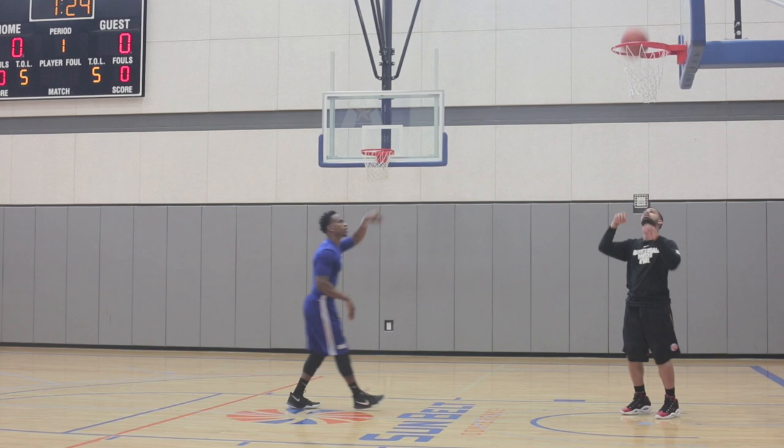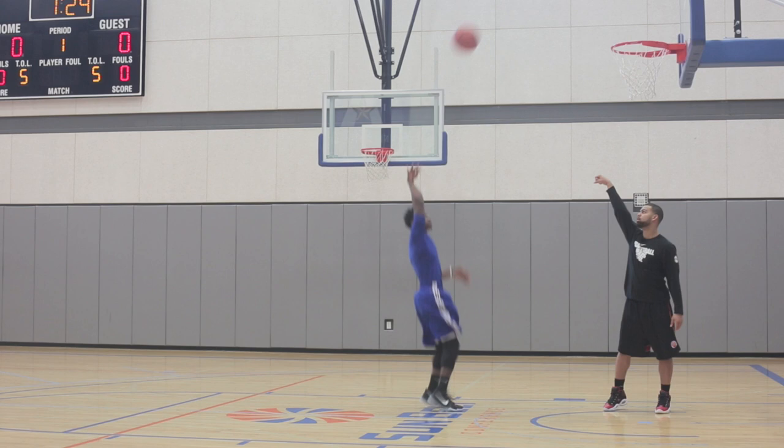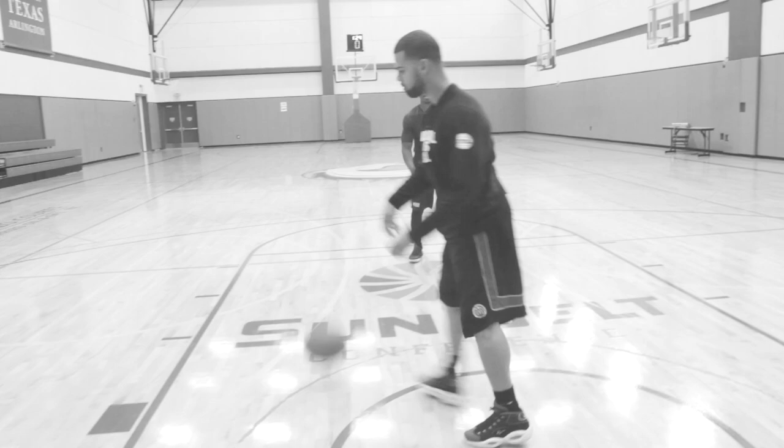Alright, up, go. Full lock, lock every time. Full extension just like a follow through. See that? Up, follow through. Go right hand again, same thing. There you go. Just hold it up until that ball goes through the net.